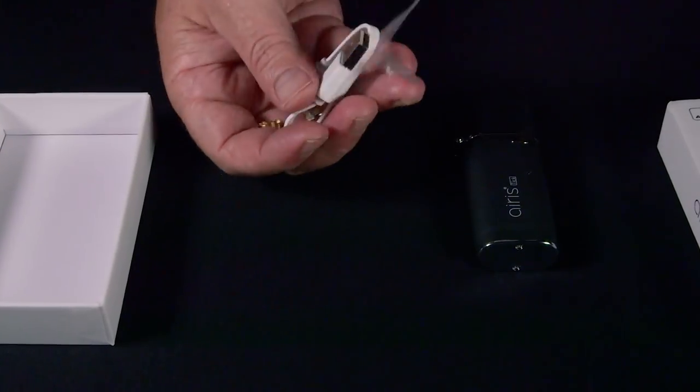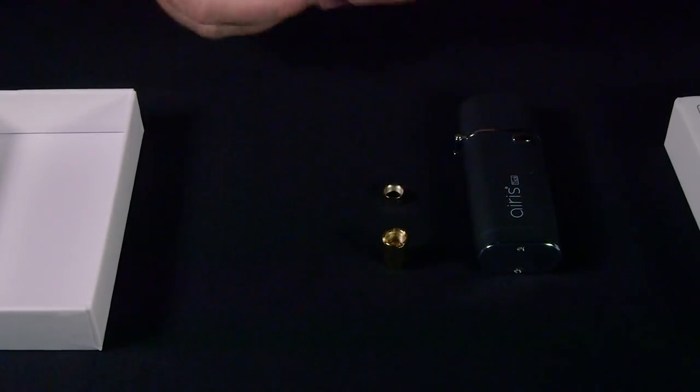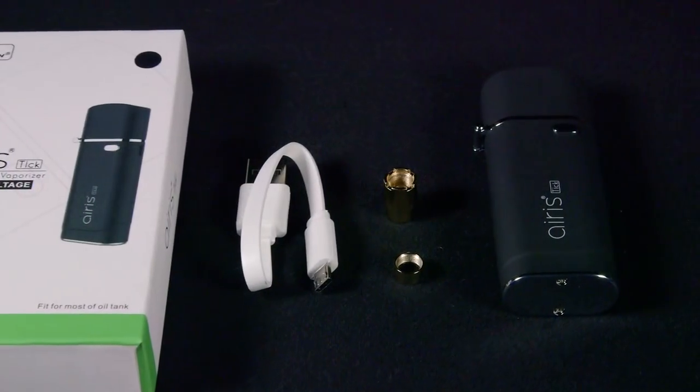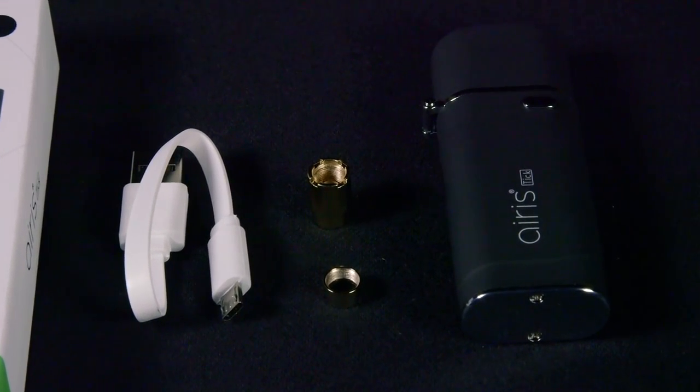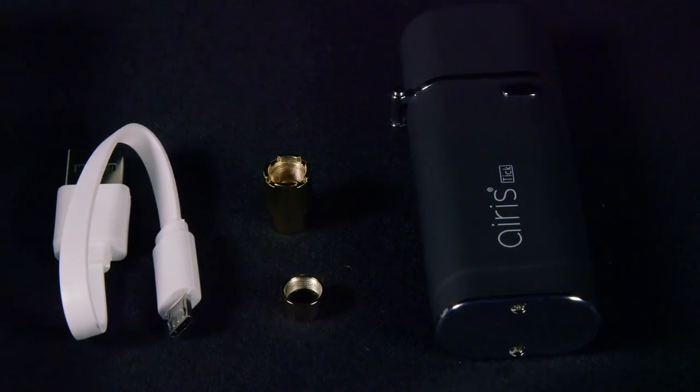There's a little accessories package. In it, you have the two brass rings that couple it to the cartridges and also the micro USB charging cable. The instructions are on the back of the box.